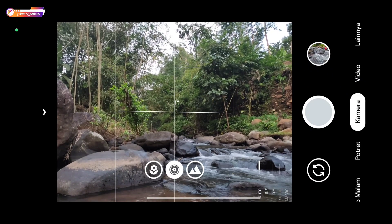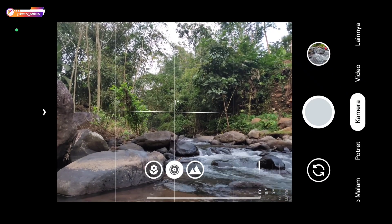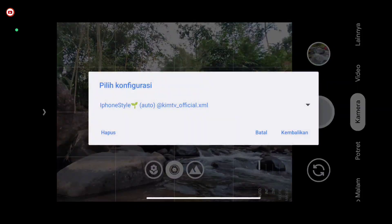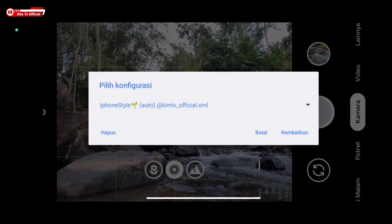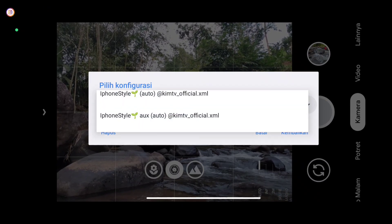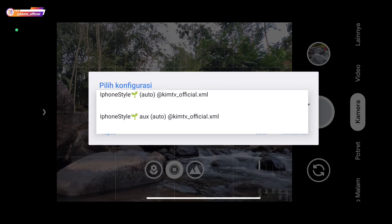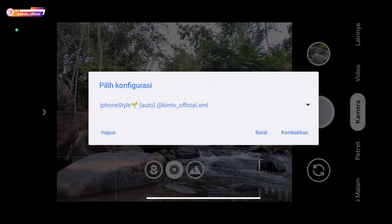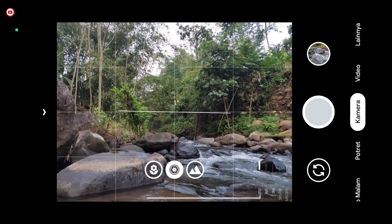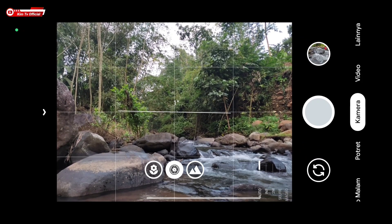Assalamualaikum warahmatullahi wabarakatuh, jumpa lagi dengan saya Hakim, tentunya masih di channel Game TV Official. Di video kali ini saya akan share dan review config terbaru untuk teman-teman semuanya, dan kali ini adalah config iPhone style untuk GCam Nikita versi 2.0. Simak videonya sampai habis untuk review lengkapnya.